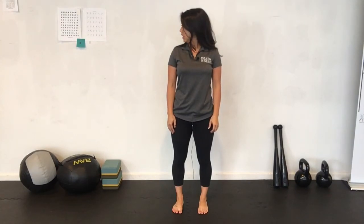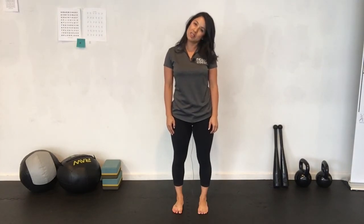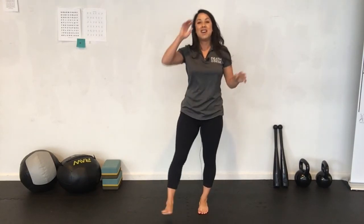Your neck is next. Lengthen up, super tall. Look all the way to the right, all the way to the left — three each side, six total. Ear to shoulder. We're almost there. Chin to chest, lift the chin. I like to go a little slower on these. Shake it off.